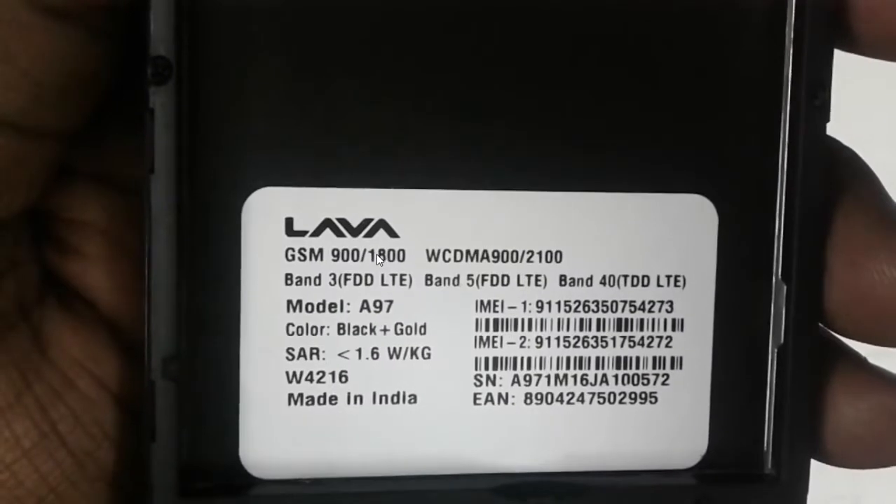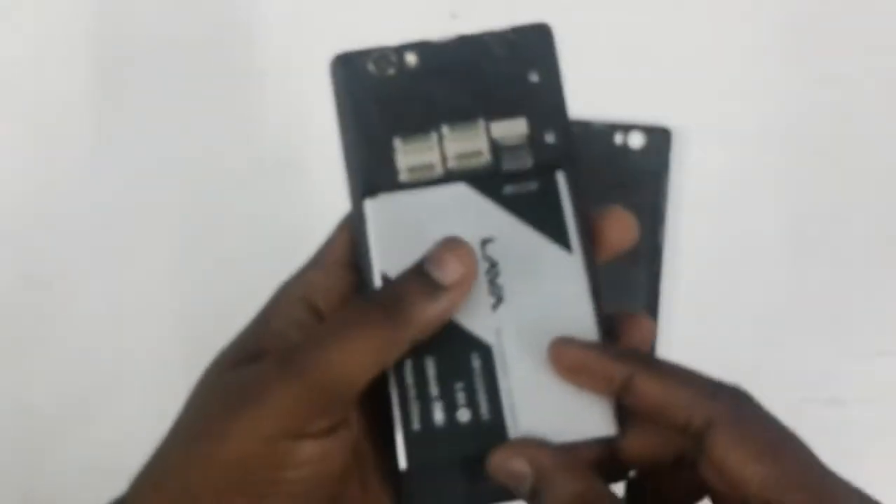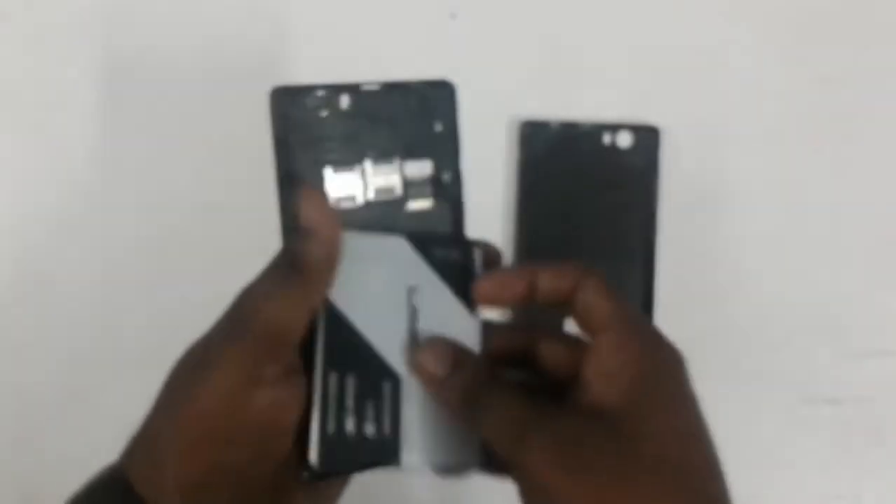How to remove Lava A97 pattern lock or hard reset, model number A97. First, open the device and insert the battery.